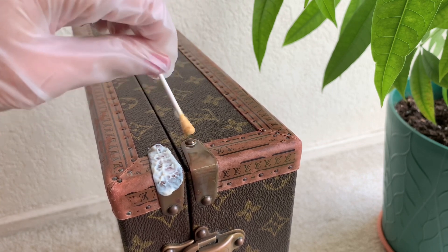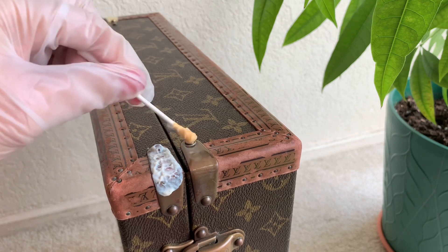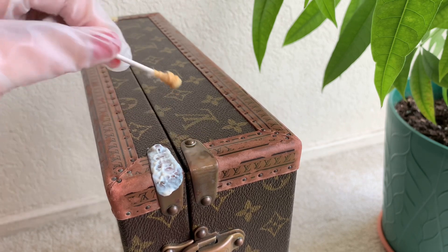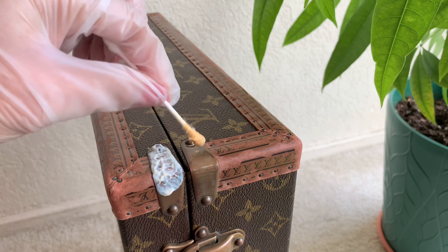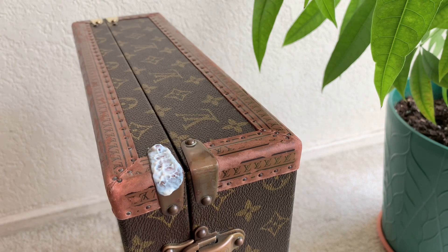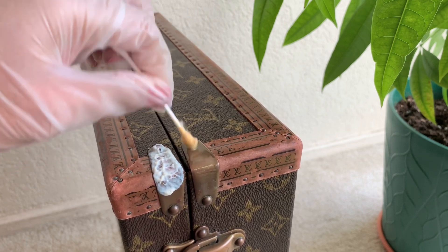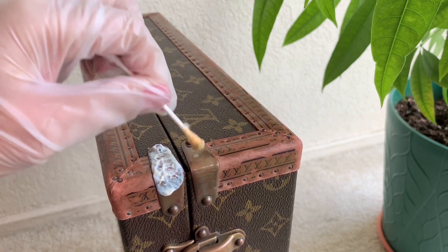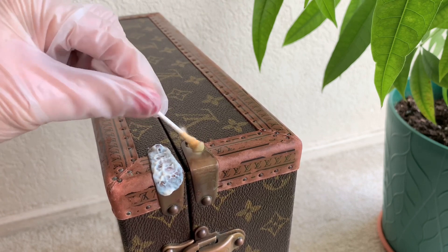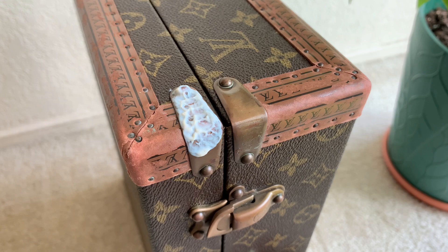Just dab it like that. You can see the difference — this one is the liquid and that one is the paste. We're just probably going to have to leave it for about a minute. Once done, just put in enough amount and make sure it is all covered — not totally submerged, just enough product in there.